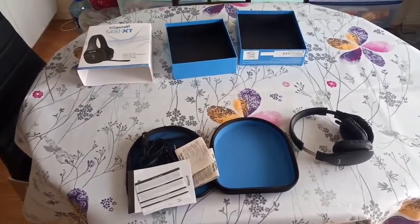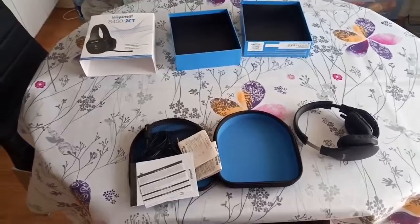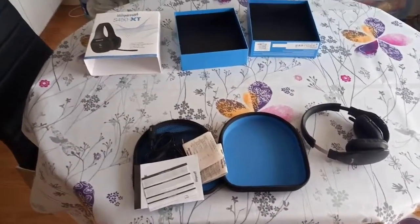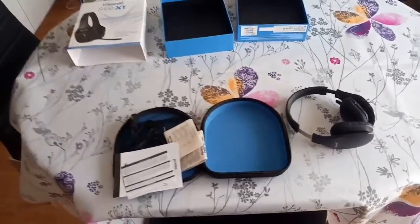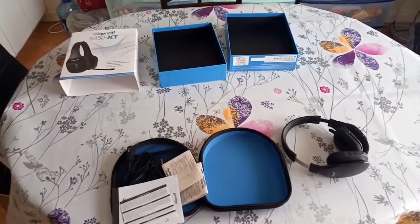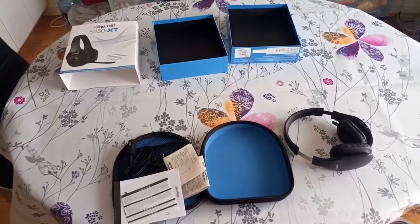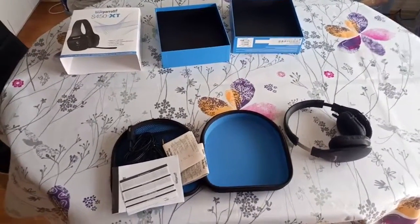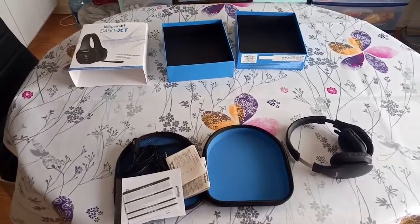I've been looking for a Bluetooth headset to go with my phone that I can use in my truck. The regular headsets just didn't do it — there was always something missing, either the sound quality, the battery duration, or the microphone quality, and so on. So I ended up buying a dedicated Bluetooth headset for truckers.